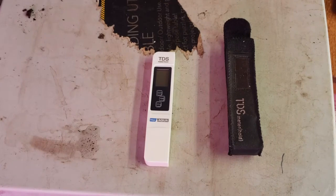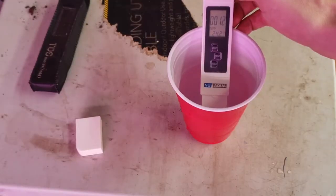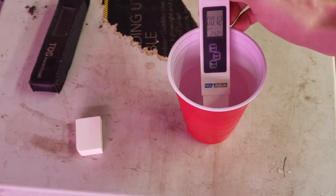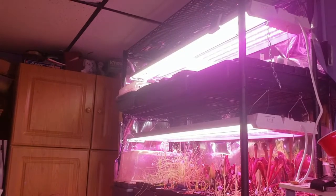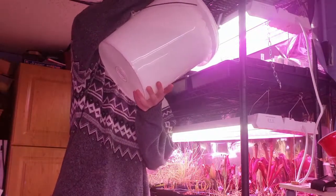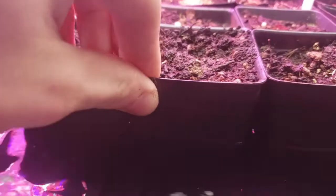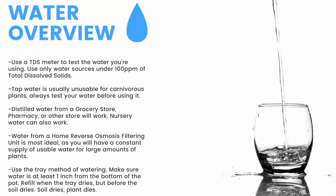Next up, water. The first thing you need is a TDS meter like this — it'll measure the total dissolved solids in your water. You need water with under 100 parts per million of total dissolved solids for carnivorous plants. Here you can see my tap water comes in at around 100 parts per million. My reverse osmosis filtered water clocks in at 12 parts per million. To water, I use the tray method — watering from the bottom of the pot, filling trays one to two inches up the pot and refilling once the trays dry but before the medium dries. Make sure to have a TDS meter and only use water under 100 ppm.